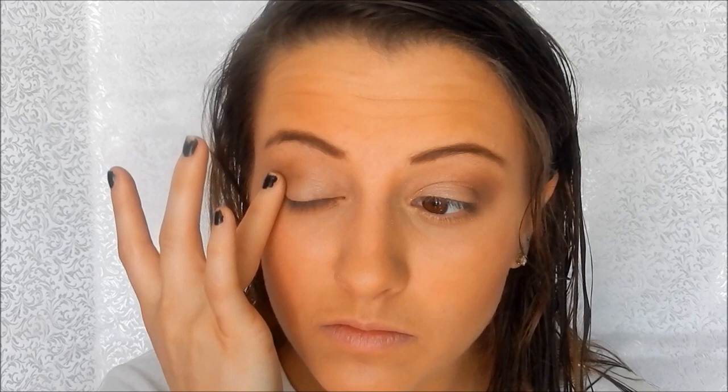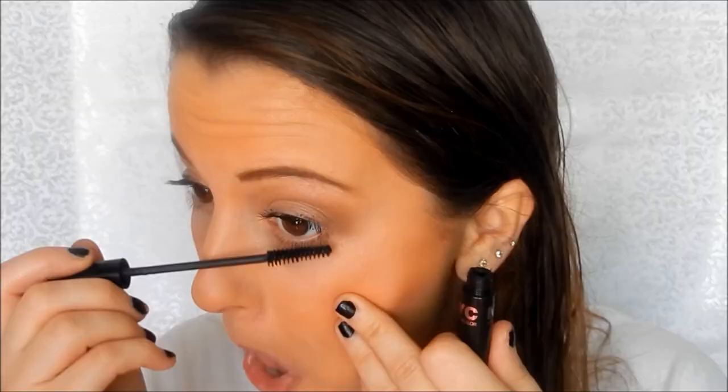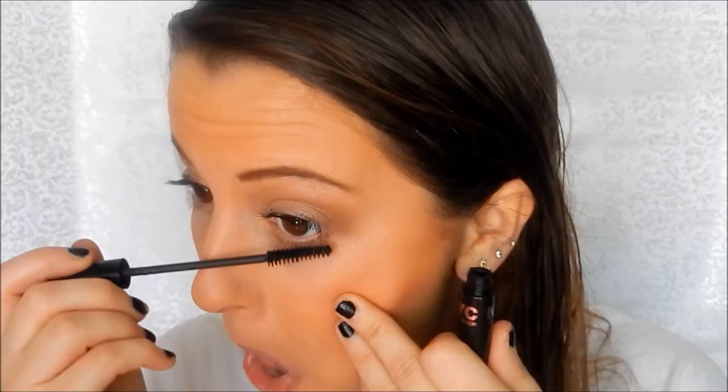Now I'm going to curl my lashes — this is just a Revlon lash curler. I'm using the NYC Sky Rise Mascara and put that onto my bottom lashes as well. Then I curl them finally to set them all in place and I'm done!